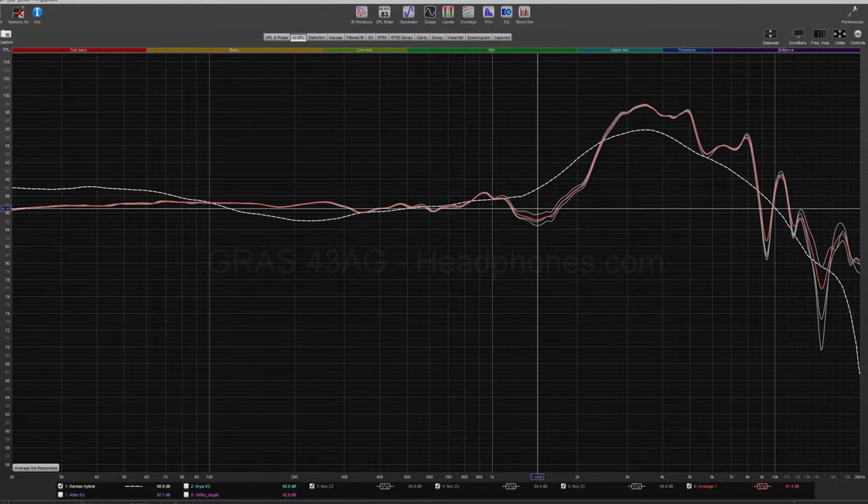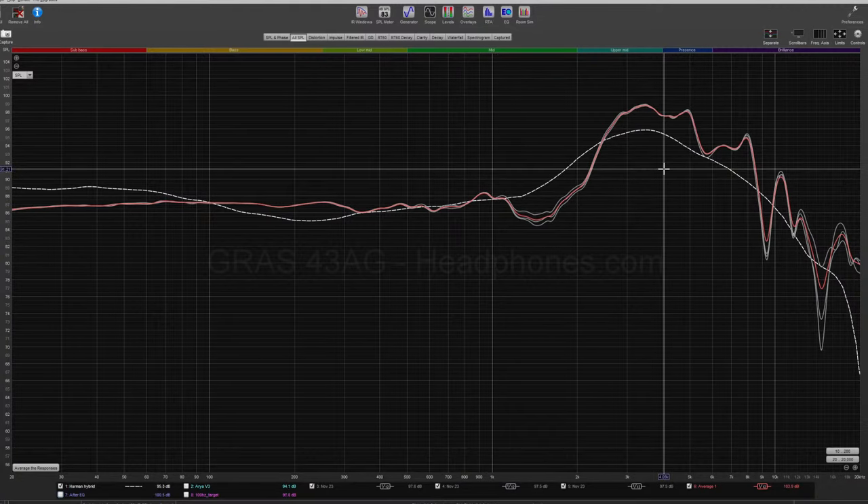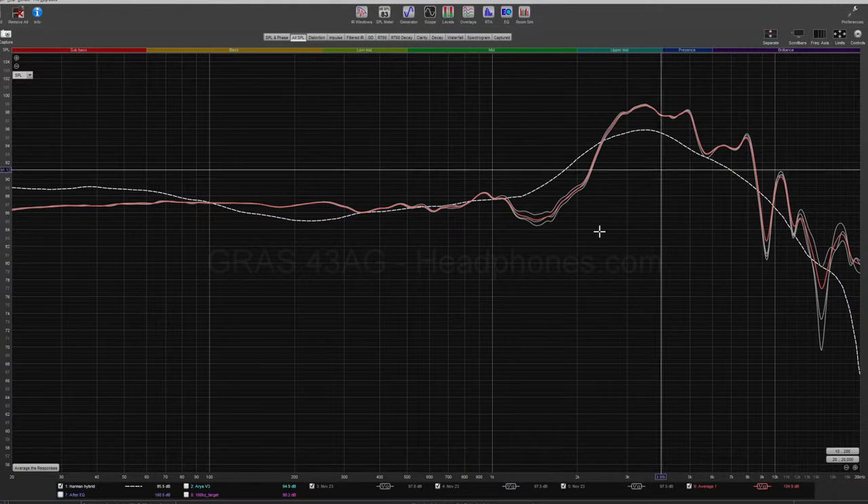Now let's talk about sound quality and dive into the graphs. Behold, the squiggly lines. This is the frequency response of the HiFiMan HE1000 V2. There's a familiarity and similarity to HiFiMan's other headphones, and I'll compare this to the Arya Stealth in a second. You can see the different seatings there. It has that usual HiFiMan dip in the mids, and then it's a little bit brighter in the ear gain.